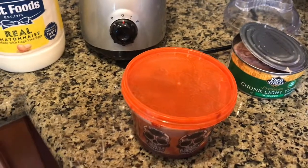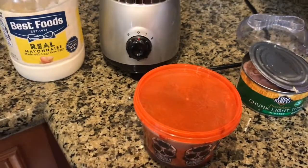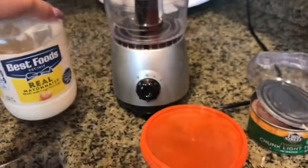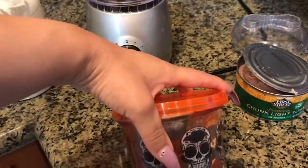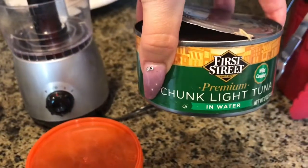Hey guys, welcome back to my channel. Today I'm gonna be showing you guys how to make my famous tuna dip. You only need three ingredients: real mayonnaise, chipotle peppers (any brand), and chunk light tuna.